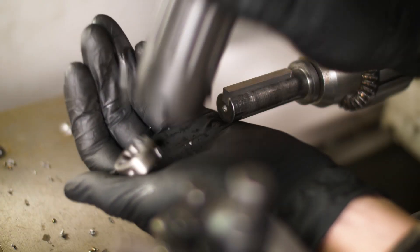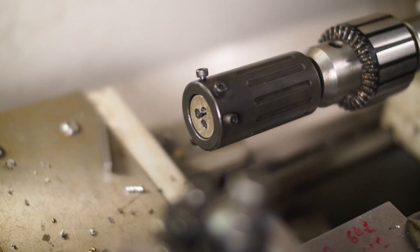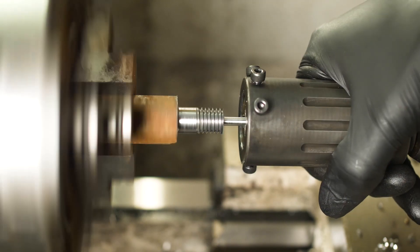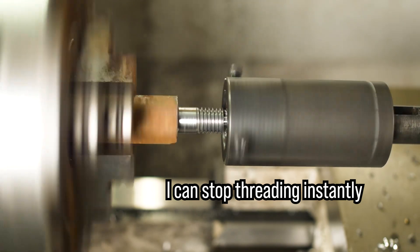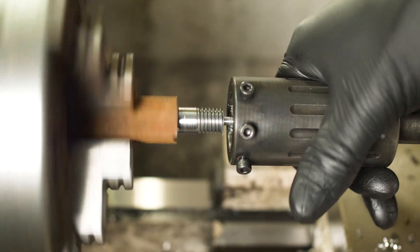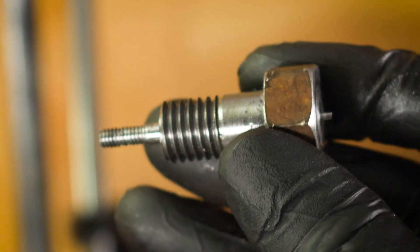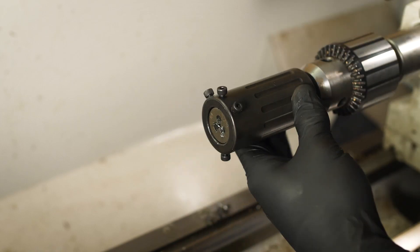Now it's time for some fine sensitive threading. I removed the key and swapped to a smaller die, and the die holder can now freely spin on the shaft. The die holder will only thread when I apply friction to the outside. This thread also turned out decent, although I must confess I forgot to lubricate this one — but still not bad. This is going to save lots of time and make threading much more enjoyable. Thanks for watching.